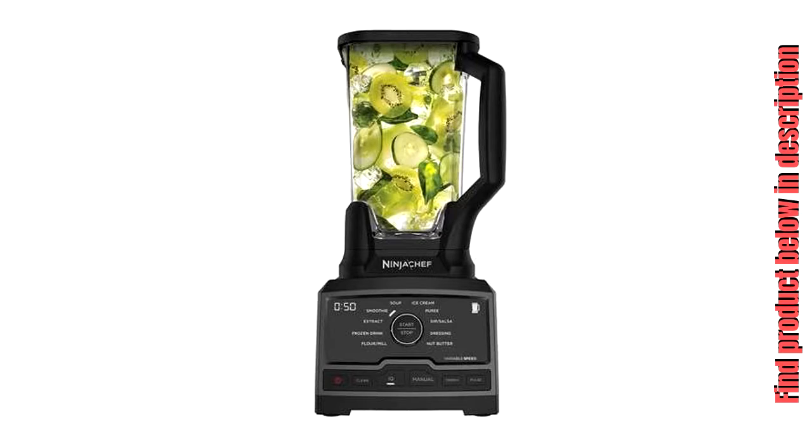Execute all your recipe inspirations at the touch of a button with this multifunctional countertop blender.